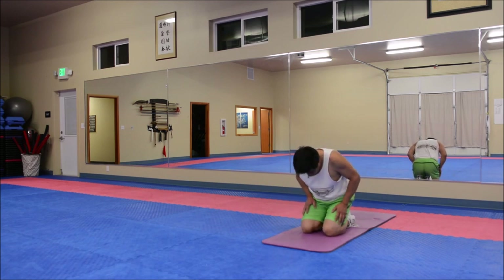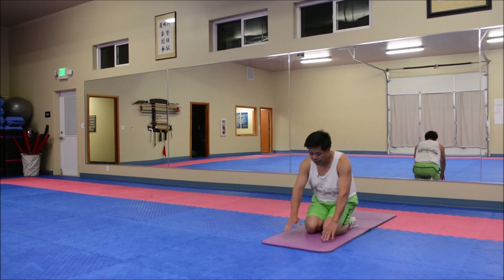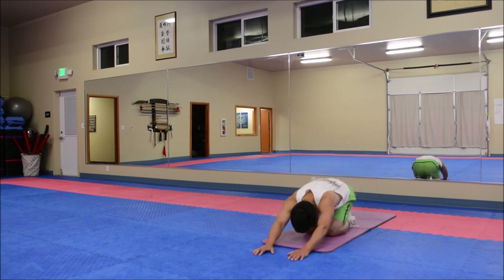All right, let's stretch that out. Go ahead and just sit back on your heels for a second, get a nice posture, and then just reach out — try to keep your butt on your heels. Feel your back muscles stretching out as you reach your fingers to the opposite wall and just relax.